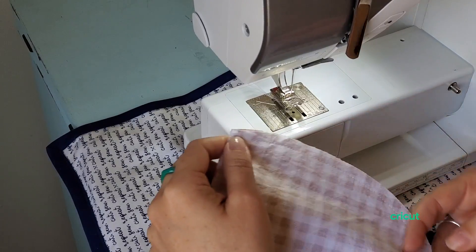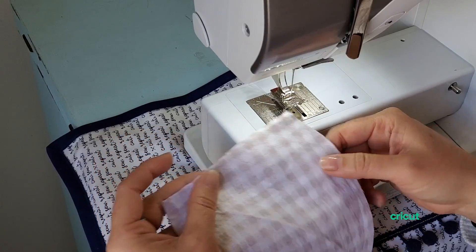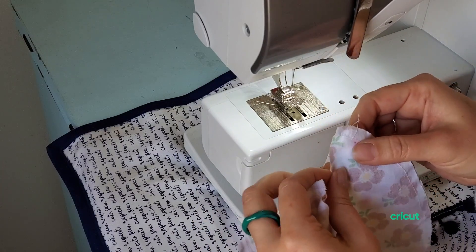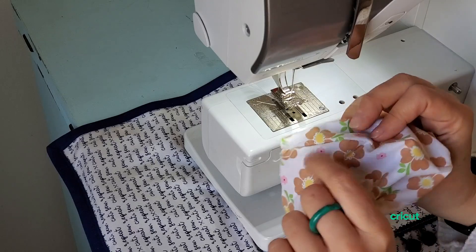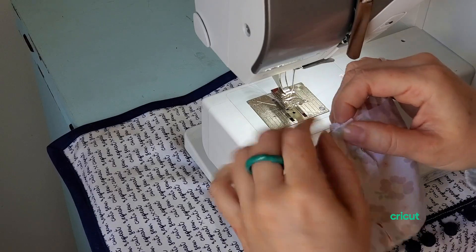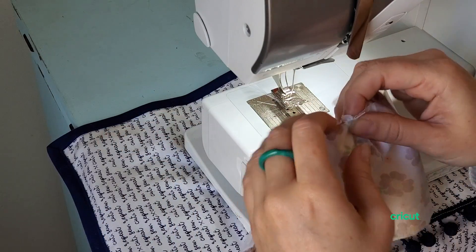For the first seam, we're just going to go across the front curved edge of the mask for both the outside and the liner. Once we've done that, open them up and do right sides together. I like to make sure my seam is going that way and that way — this makes it nest a little easier.